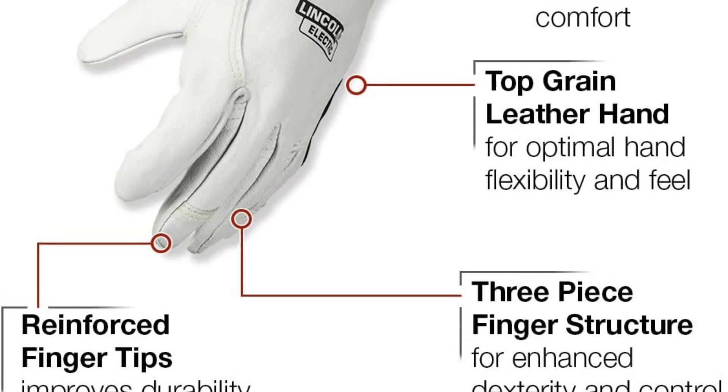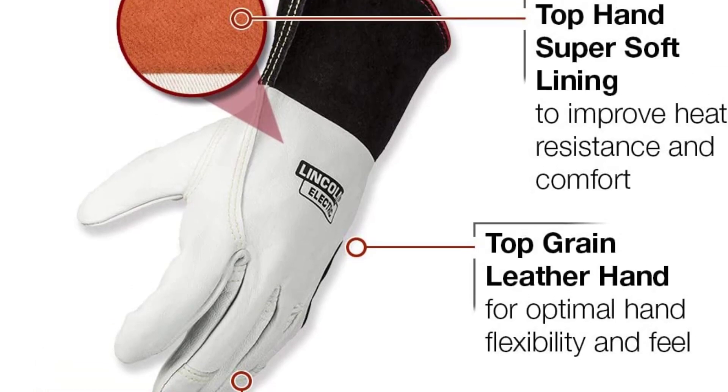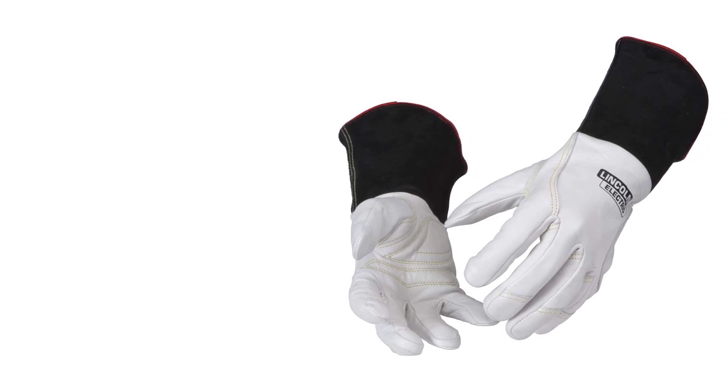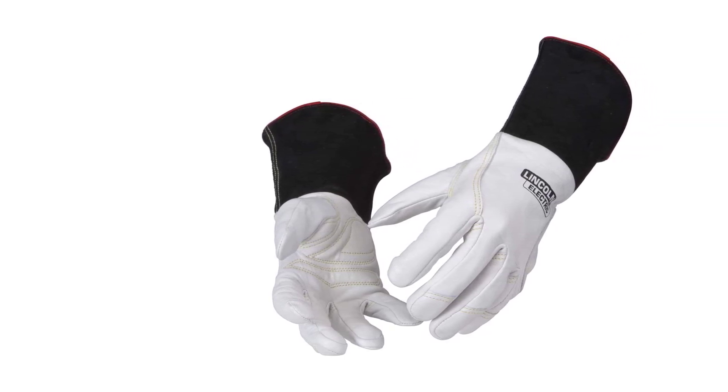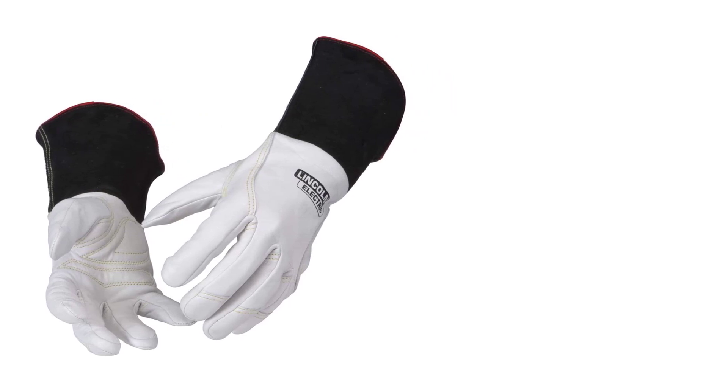On paper, the Lincoln Electric Premium TIG welding gloves seem like a better choice than the Tillman 1338 because of all the extra features, but they usually cost about twice as much and I don't see why. The bulkiness is also a very important issue for me, as I like to feel gloveless when welding, but this is just my personal preference.